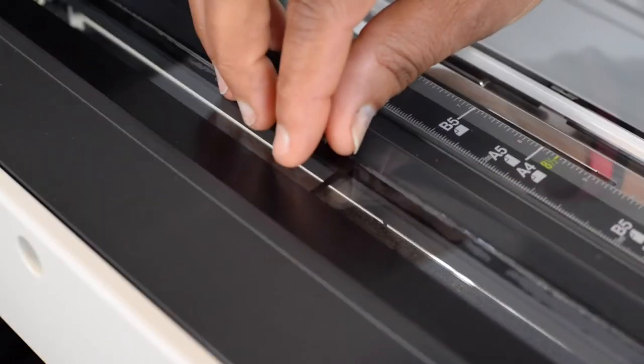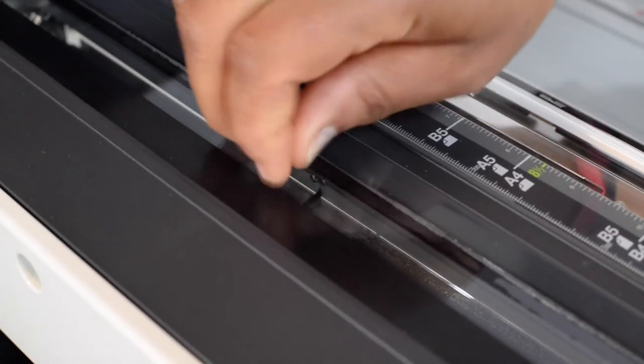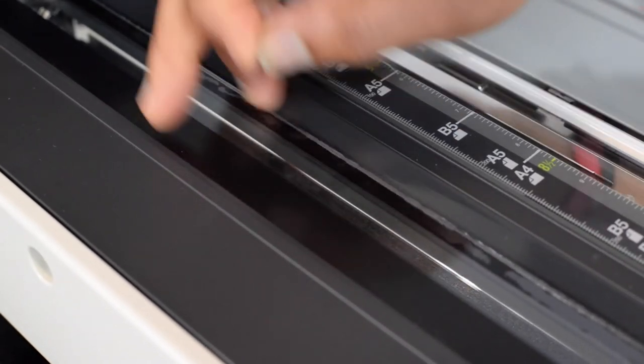As you see here, we have demonstrated — this could be ink, this could be white-out. We demonstrated a little small piece of tape.